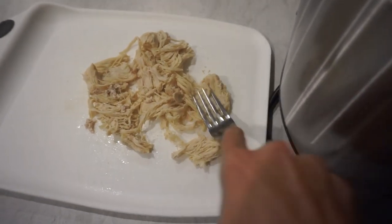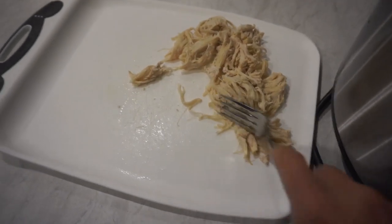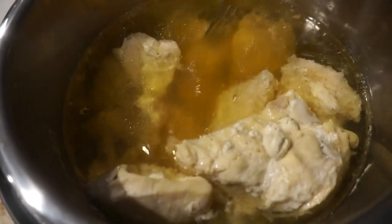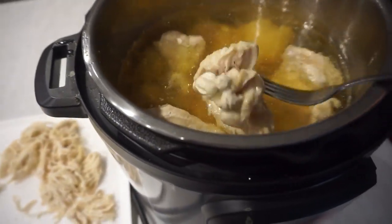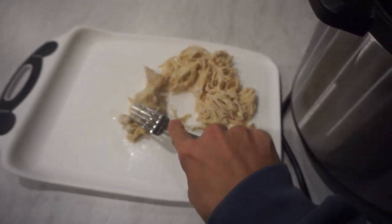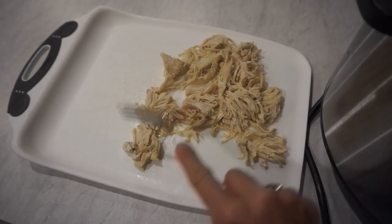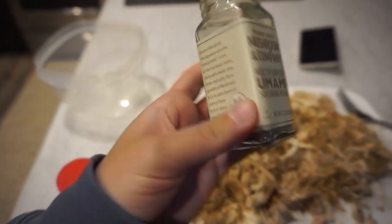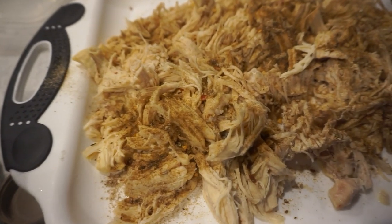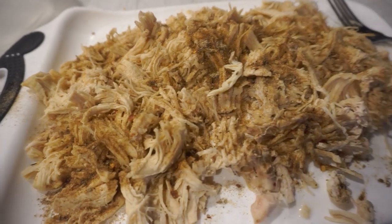Perfect shredded chicken! You can season it in all different ways. I actually don't put seasonings in when I do the Instant Pot because I feel like it loses the seasoning with all the extra stock in there — look, it's literally falling apart, it cooked perfectly. But you definitely can add seasonings. I'll season this a couple different ways so I have different options for the week. I just threw on the Trader Joe's Umami seasoning — if you've never had it before, so good. And then a little garlic powder and onion. Easy.